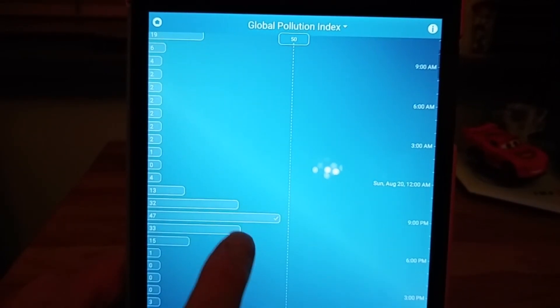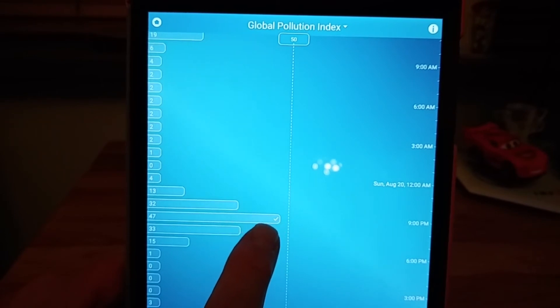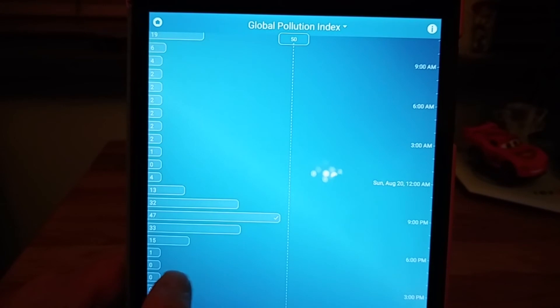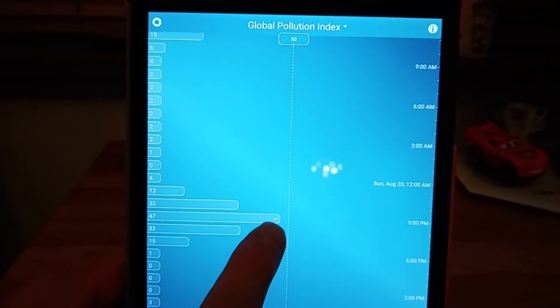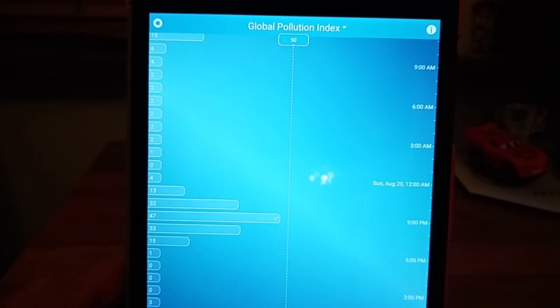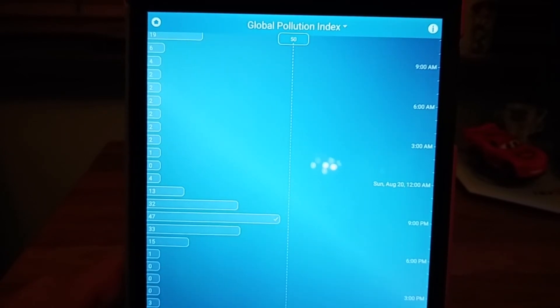Sometimes Foobot actually asks you what was going on at a particular point. For example, you might have opened a window or started vacuuming — it stirs up the dust and it notices the jump. If it sees a very quick sudden jump, it'll send you a little message asking what happened here, and you can say: was I cleaning? Did lots of people come into the room? Have I been painting? Have I been cooking? Those kinds of things, and it allows you to record those. It's kind of interesting as it learns what's going on.